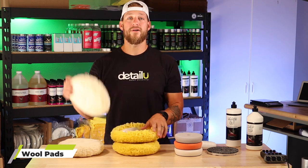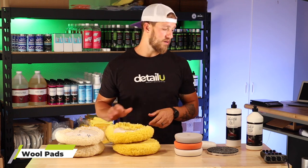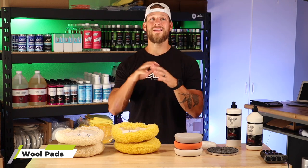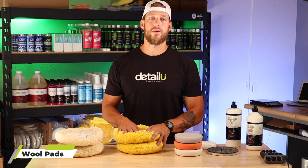So quick overview: white for your heavy cut, and then you're instantly going to follow up with the yellow and a medium cut. We have Shine Supply Chop Top, which is a good medium cut, or you can use Menzerna 400 or any medium cut compound — follow it up with the yellow wool pad.